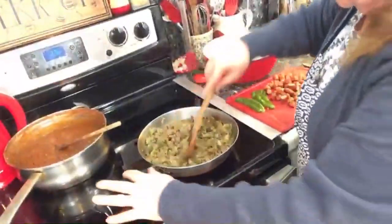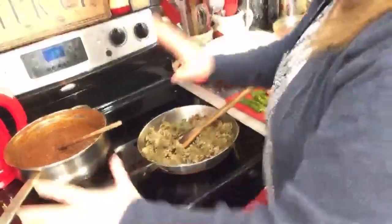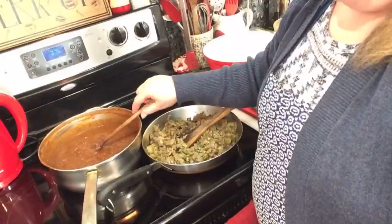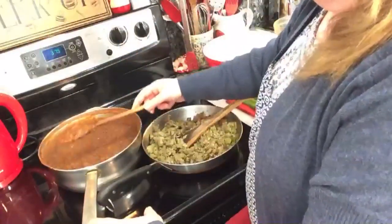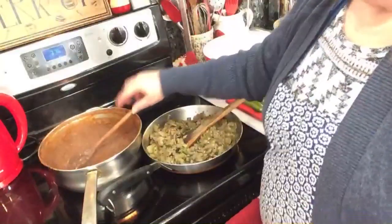Here's the mixture — the meat, peppers, and onions. Now this is not authentic, but I made red beans and rice last week — actually a few days ago — and I decided I needed to use it up. So I'm going to use this as one of the layers in the casserole. I don't think it can hurt and it tastes pretty good.